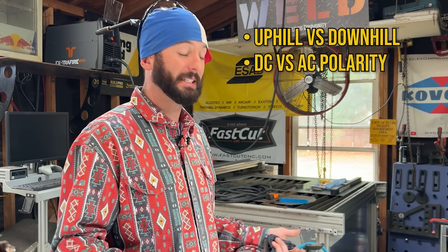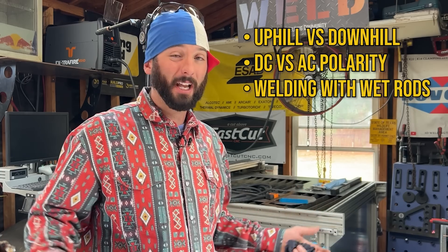The main rules we're going to try to break today are: can you weld a 7018 downhill, can you weld it on different polarities like AC or DCEN, and lastly what happens if the rods are a little moist — is it that big a deal?